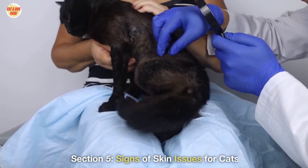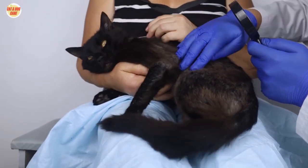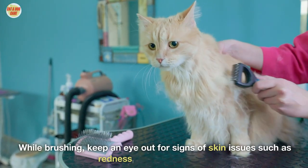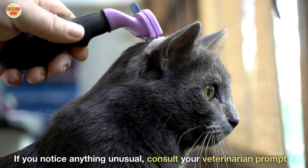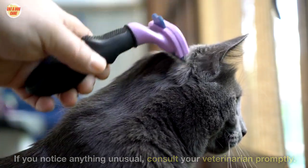Section 5: Signs of Skin Issues. While brushing, keep an eye out for signs of skin issues such as redness, lumps, or bumps. If you notice anything unusual, consult your veterinarian promptly.